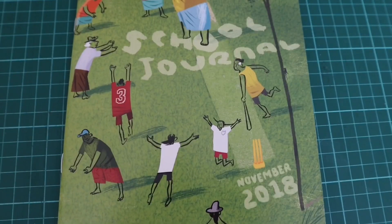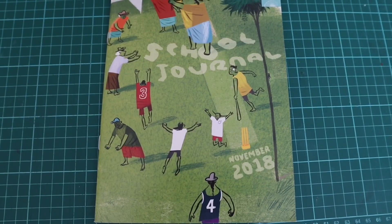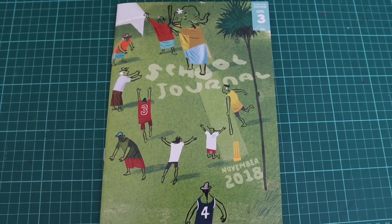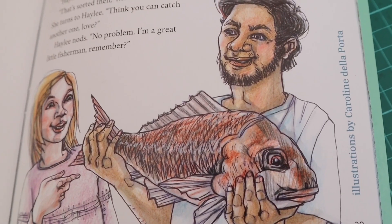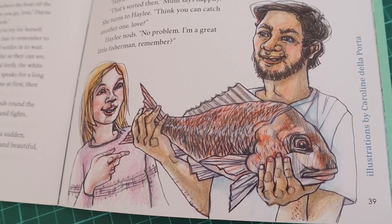Last year I was asked to illustrate a story by the New Zealand School Journal. I really enjoy doing work that I know is going to be used by many, many people — encouraging them to read, draw, and make up stories themselves. The story is called The Little Fisherman, based on a combination of working from photographs and from the story itself.